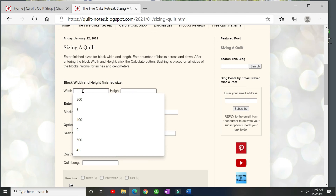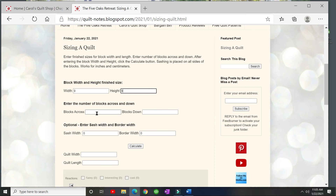Here is the width and height of the block — remember, this is the finished size. Let's put in a 9-inch block, seven blocks across, and nine blocks down. The sash and border fields are optional, so right now we'll just enter the blocks. Click 'Calculate' and you'll see the width is 63 inches and the length is 81 inches. If we change the columns to six and rows to five and calculate again, the quilt width and length update immediately.